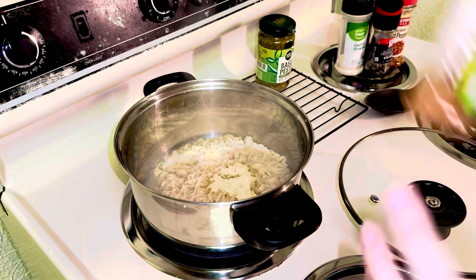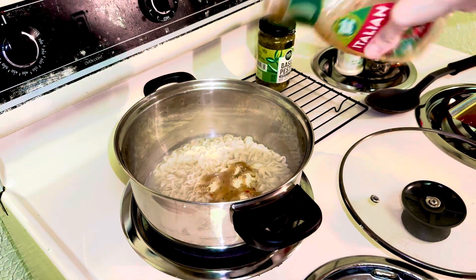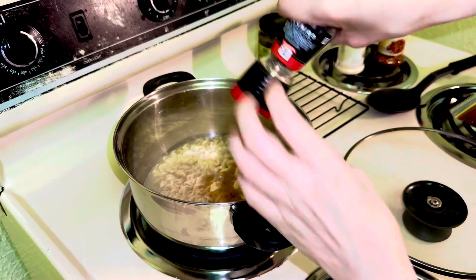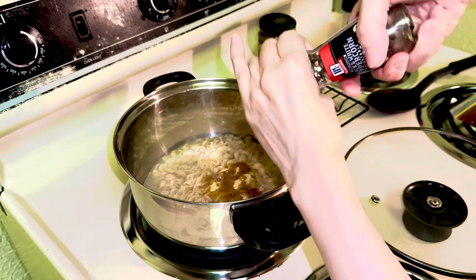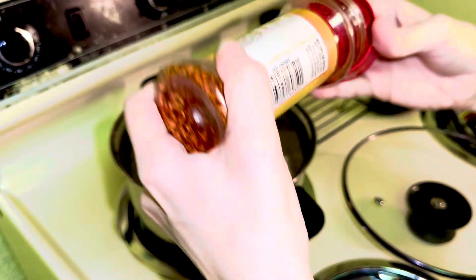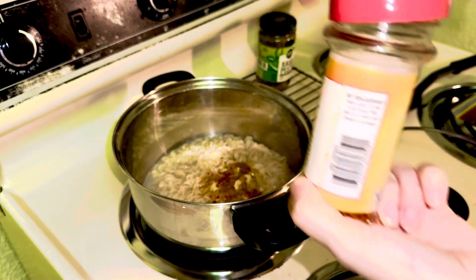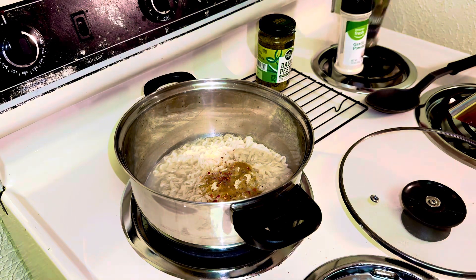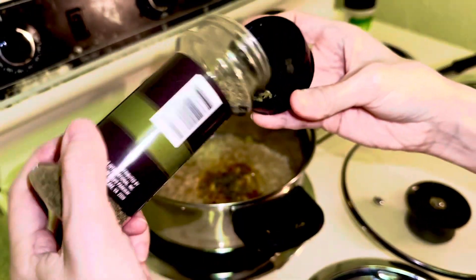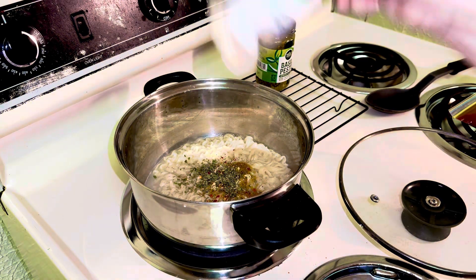The second thing I want to add is this Italian dressing — give it a good shake and put some on. Then I'll go ahead and add some pepper, some red pepper flakes, some parsley, and of course the garlic powder.